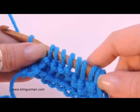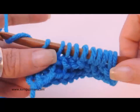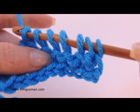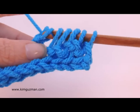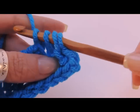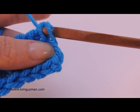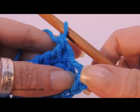Now to close: chain one, yarn over, and pull through two, and two, and two, and two — all the way across. You're going to end again with one loop on your hook. Pull through two, and pull through two. You'll have one loop on your hook.